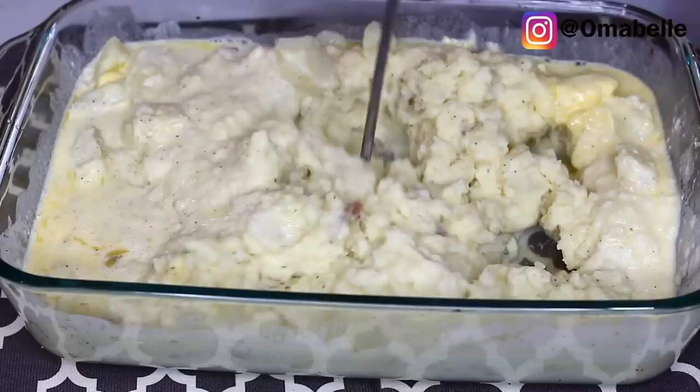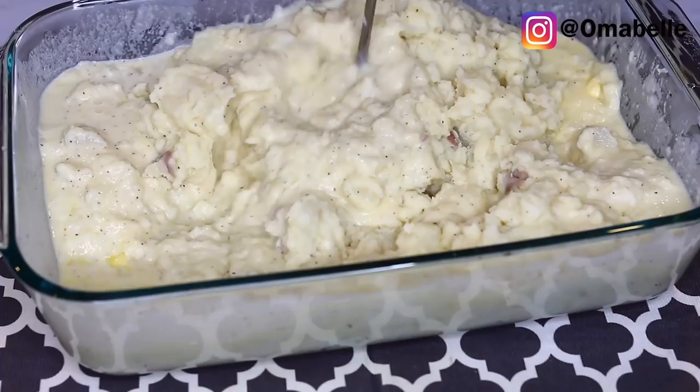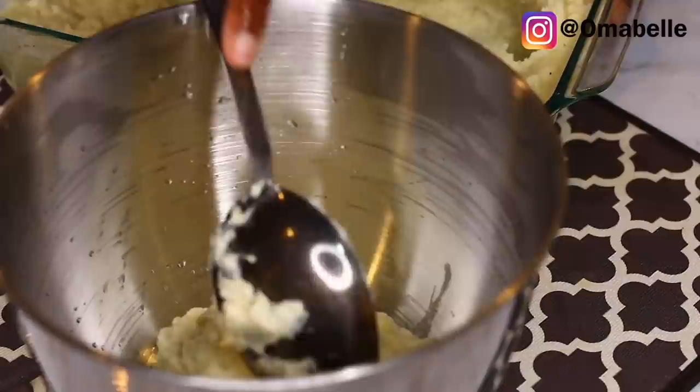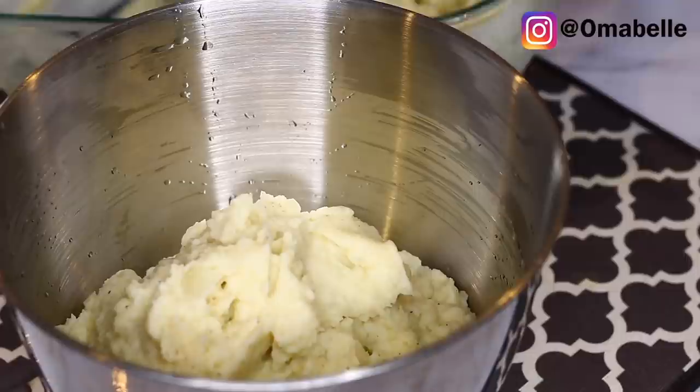Now I'm going in with a potato masher to mash the potatoes a little bit. I'm not going to mash the whole thing completely because we're still going to put it in the mixer. If you miss this step, it's not going to give you that fluffy feel we're going for. So I go ahead and use my mixer and add the mashed potatoes inside.